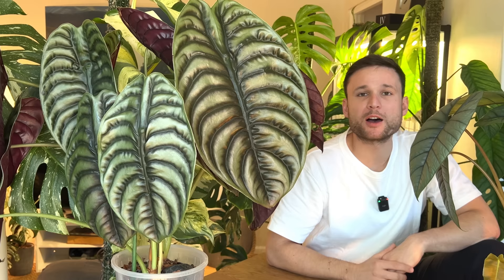Hey everybody and welcome back to my YouTube channel. In today's video I want to talk about potting size. In my last video I spoke about plants that I grow without a pot at all, which clearly means that the size of the pot can't be too important. And sometimes there seems to be a sentiment online that choosing the right potting size is like this really tricky science.